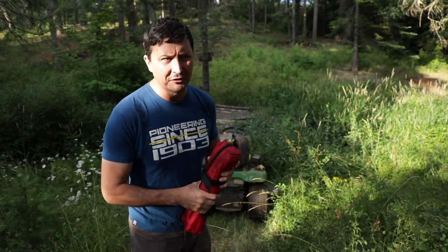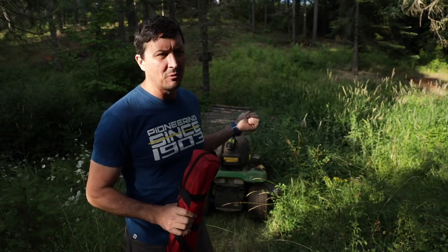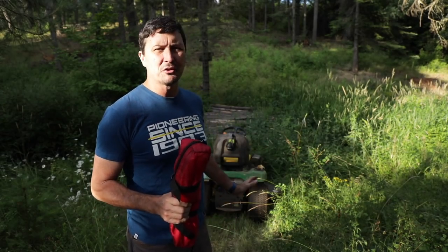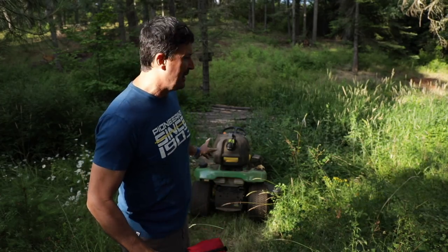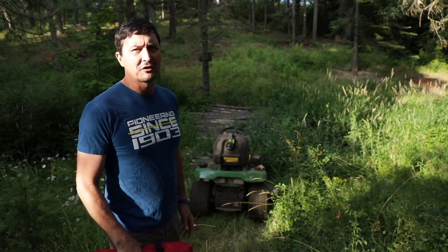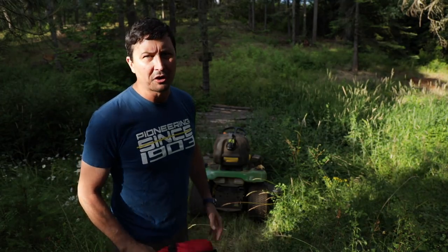So Mrs. W, bless her, loves to mow with the John Deere Riding Lawn Mower, and she gets it stuck in some very strange places. I'm not sure exactly what she was all about here, but as you can see, the little 300 is stuck down at the base of the rock and root bridge.